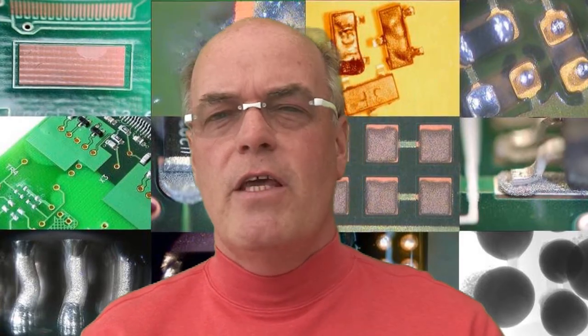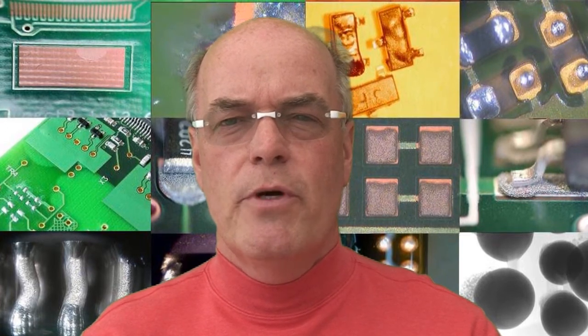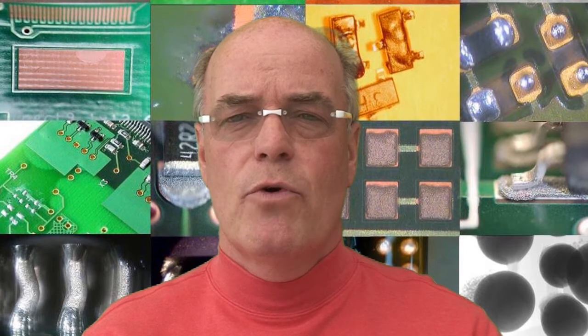Micro-sectioning is a very common technique. We're basically producing a section of this solder joint and assessing the degree of wetting, the degree of solder spread, and the inter-metallic formation between the different surfaces being joined. That requires the skill of a metallurgist to produce the micro-section and assess the results for you.